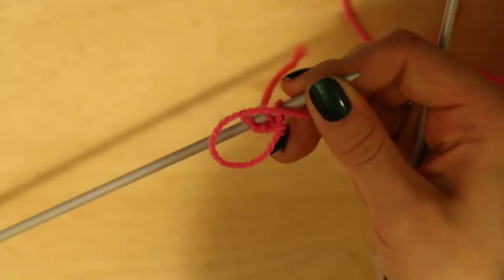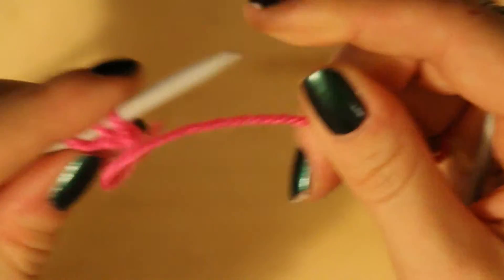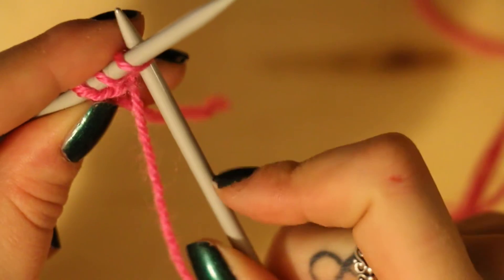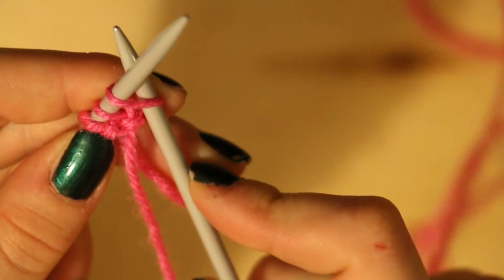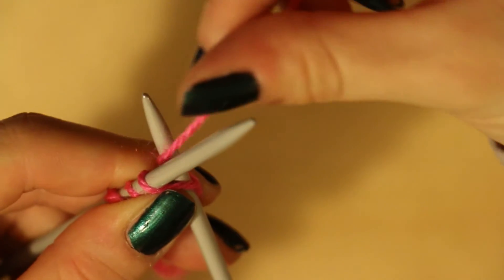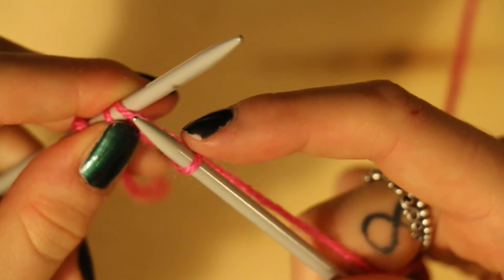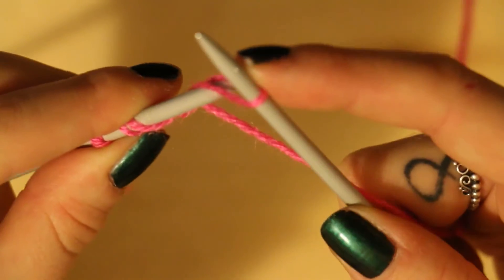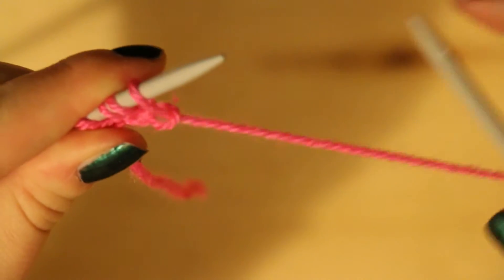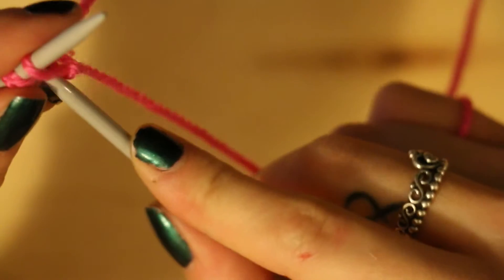So let me just zoom that in even more. You're going to put your needle through the front hoop, wrap your yarn underneath and round your right needle, slip your needle through the hoop, pull it, put your needle through that loop that you've just made, and slip it off. So we've now got four stitches made, or four loops.